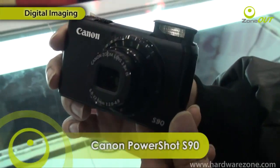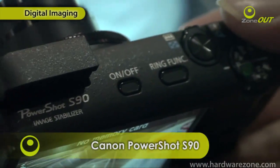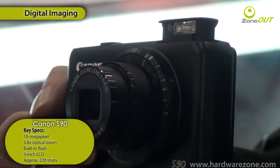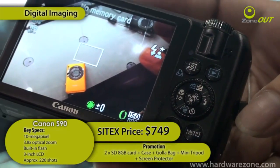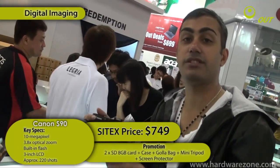Looking for a more powerful digital camera? Why not try out the Canon PowerShot S90? Now this is a 10 megapixel camera with a 28mm wide-angle lens, with 3.8x optical zoom, and you've got a 3-inch very wide, large screen LCD. Now it's retailing at $749 because it's kind of new.